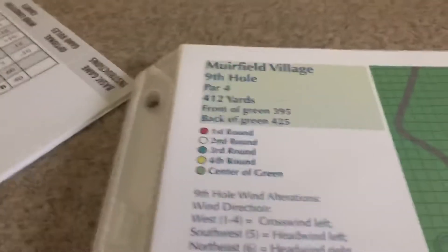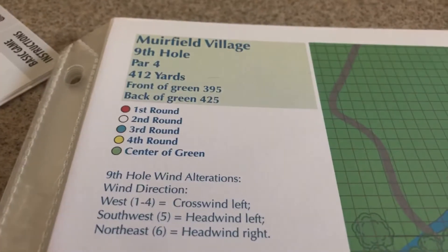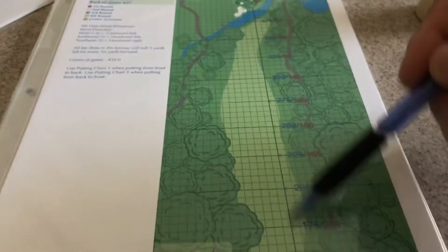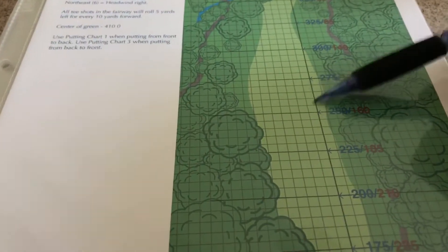The ninth hole is probably the last one I'll film — it really does extend the length of playtime. Par four. We have one of these holes where the center line really doesn't go down the center of the fairway, but we'll deal with it.